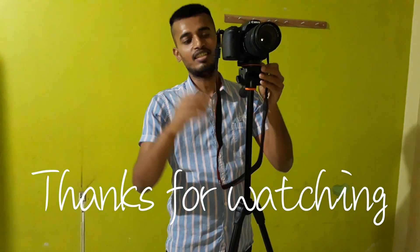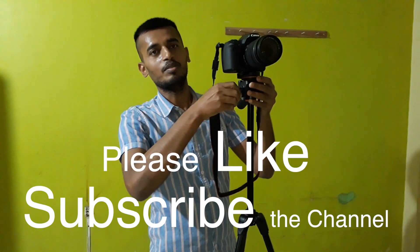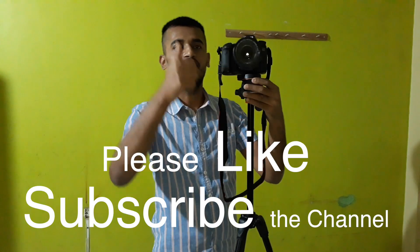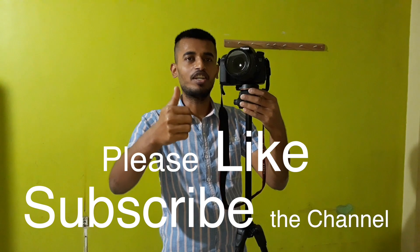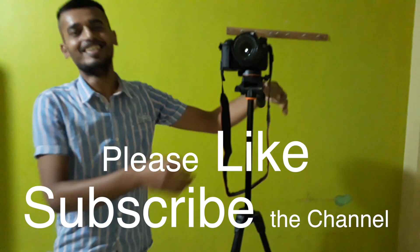Thanks, I've shown you enough. Please give a like and subscribe to the channel. Thanks, bye!